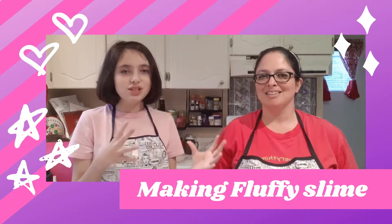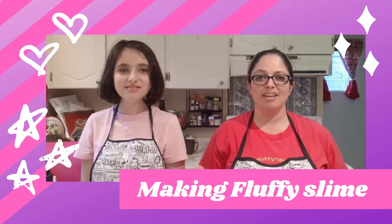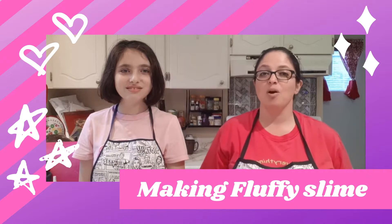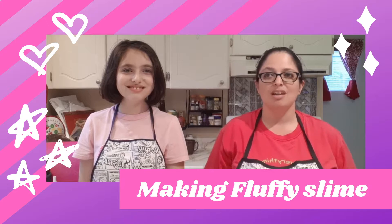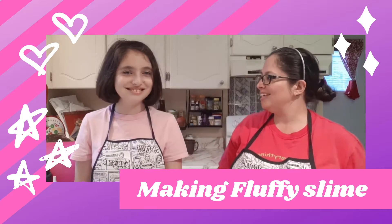My name is Lorraine and she's my mom. Hi! So today, before we begin talking about how to make the slime, we're going to do something important — we're going to do the Slime Maker Clutch. You ready? Ready!